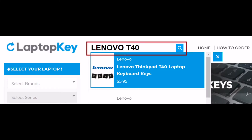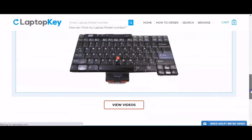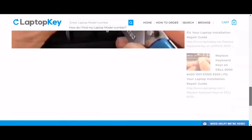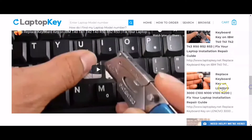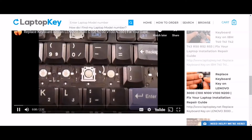Simply go to LaptopKey.com, enter your laptop brand and model number, scroll down to the bottom of the page and click on View Videos. A list of all compatible videos will appear. Select the retainer clip model that matches your keyboard. You're now ready to repair your laptop keyboard.